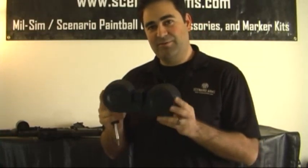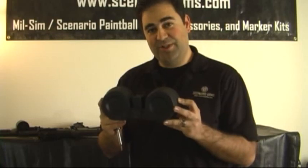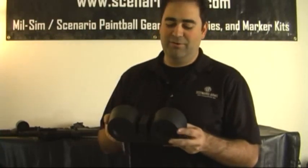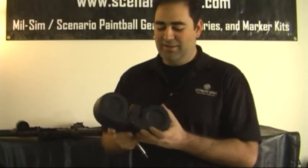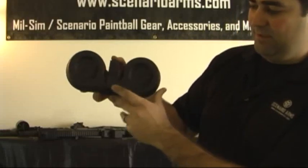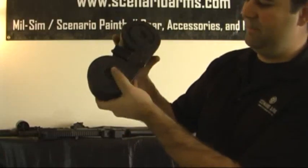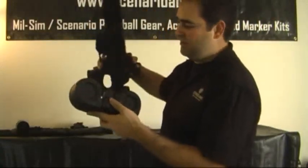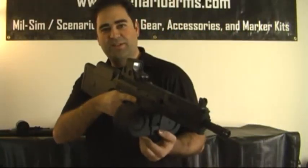So now this drum magazine is going to be interchangeable with the Tippmann Phenom. Between the Phenom and the X7, you can swap it back and forth with use of one adapter. As you can see, we have our X7 adapter on it right now. Here's what it looks like on the X7 standard.